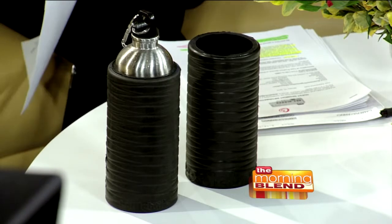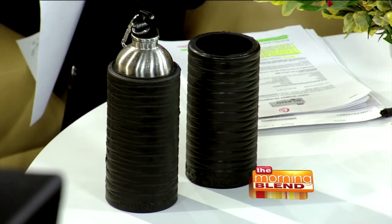Foam rollers are used as a fitness product to loosen up your muscles. It's a form of self-massage or stretching — it breaks up what you call fascia, which is connective tissue in your muscles that holds them together but can also be restrictive. It helps athletes before and after workouts stay injury free, warm up, and loosen up before they work out.